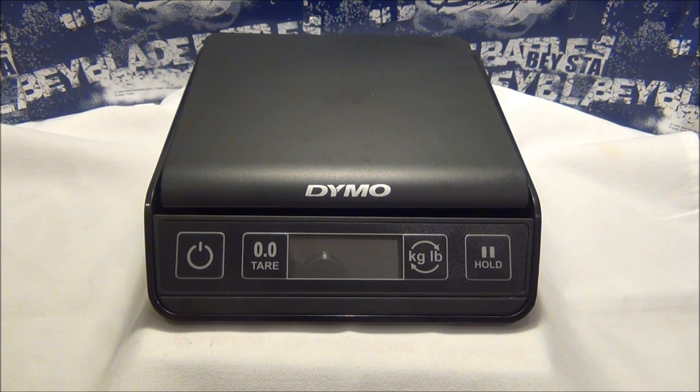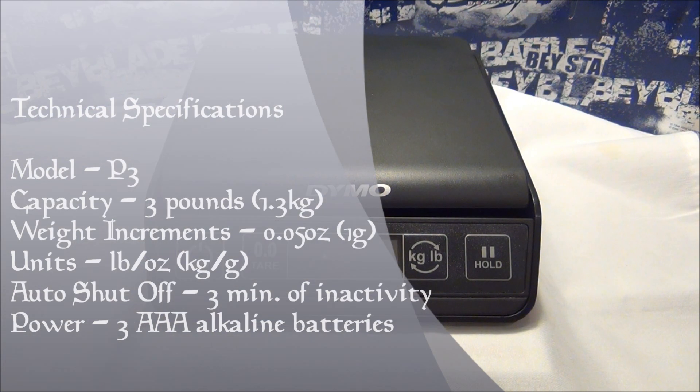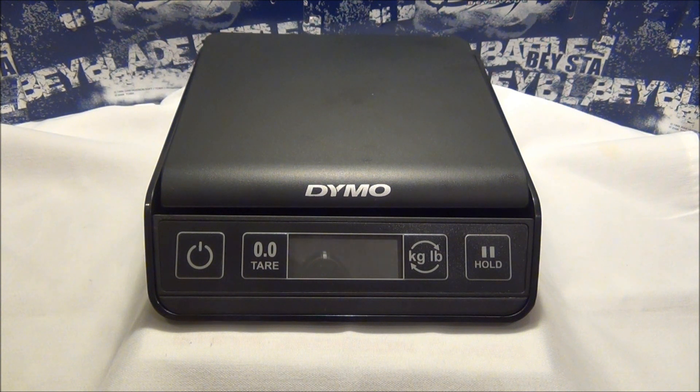I believe this one was about $24 at Walmart. The model of this scale is P3. The capacity is 3 pounds or 1.3 kilograms, and the weight increments are 0.05 ounces or just 1 gram. The units it weighs in are pounds and ounces, and kilograms or grams. It does have an auto-shut-off capability and it is powered by three AAA alkaline batteries.